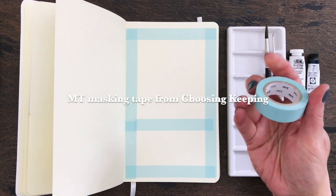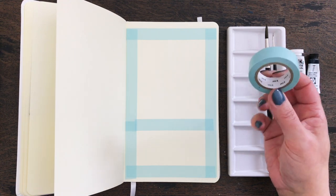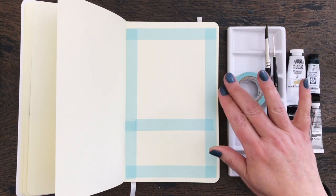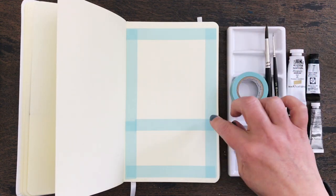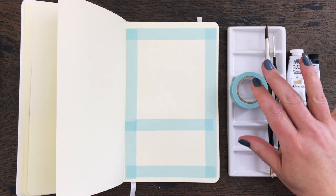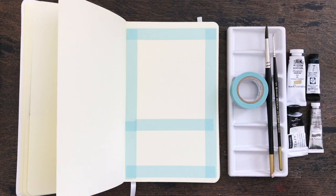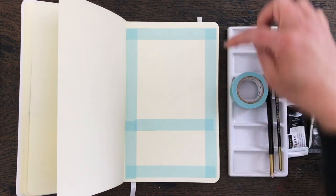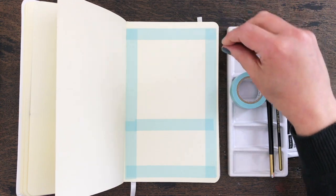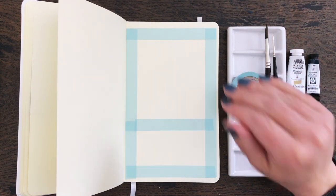This is one I bought back in the summer from Choosing Keeping and I've only recently used it for the first time. I experimented with it the other day and actually had some success getting a really nice clean line, and when I took it off it didn't rip the paper. Previously, if you've watched some of my older videos, you'll know that I really struggle with masking tape. Whenever I've used it, either the paint bleeds underneath, or it's stuck down too much and when I peel it back it rips the paper.